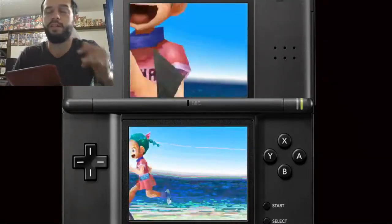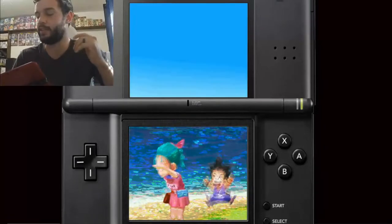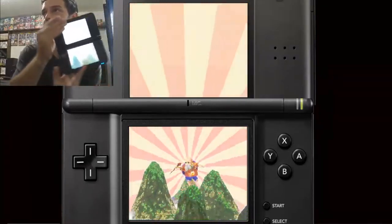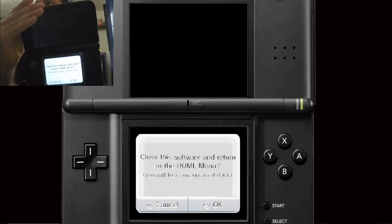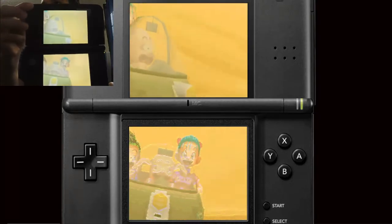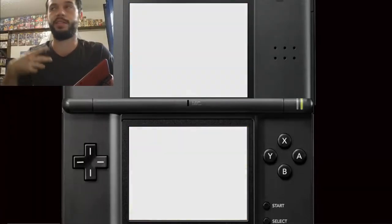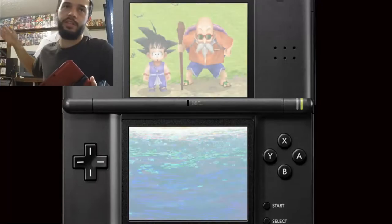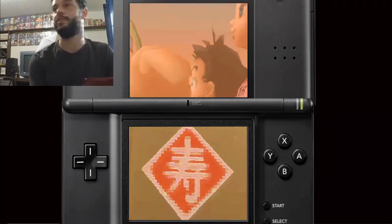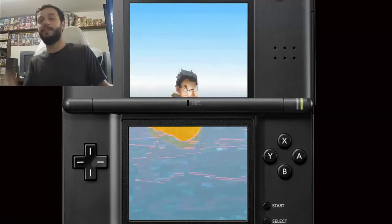You can see why the DS frame needs to be there — otherwise it would look weird. For Origins 1 and 2 specifically, you kind of need it set up this way or it looks like trash. Other games I might do with a big top screen and small bottom screen. But it looks very sick and I am stoked. I accidentally pressed the home button — as you can see I am playing Dragon Ball Origins. I've always wanted a 3DS capture card particularly because it plays 3DS games and DS games.